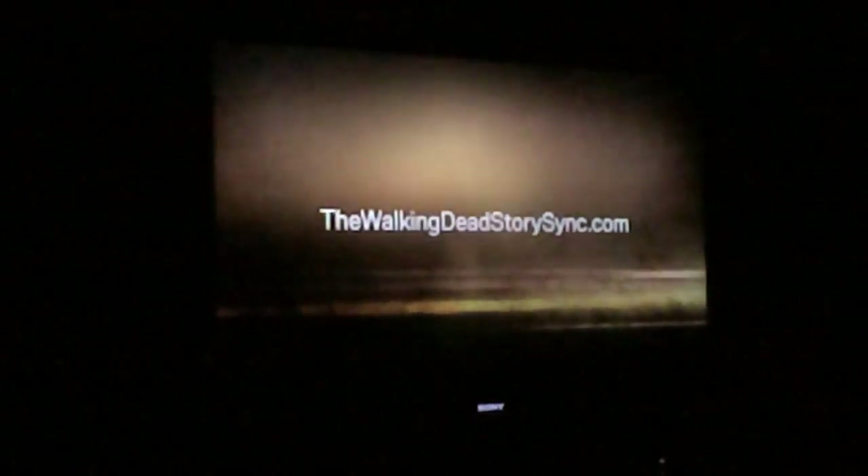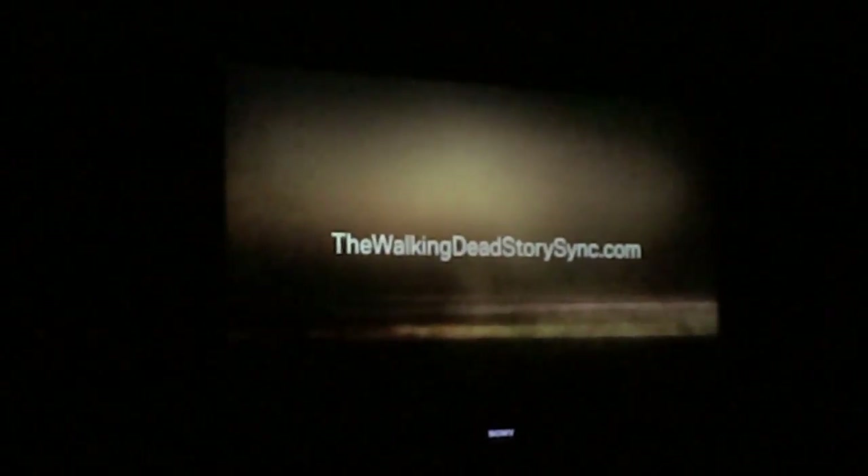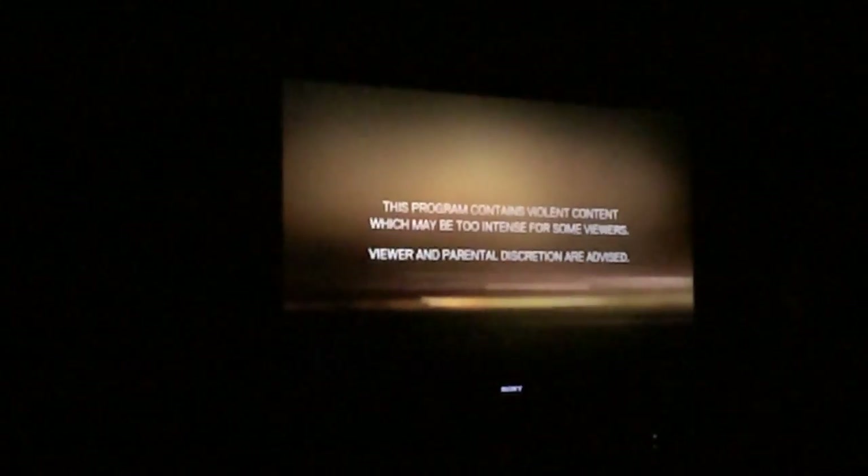It's the Walking Dead guys. I can zoom while recording — the iPhone couldn't do that well before. Zoom while recording, that's nice. Except it's digital zoom. But it's the Walking Dead season 4.